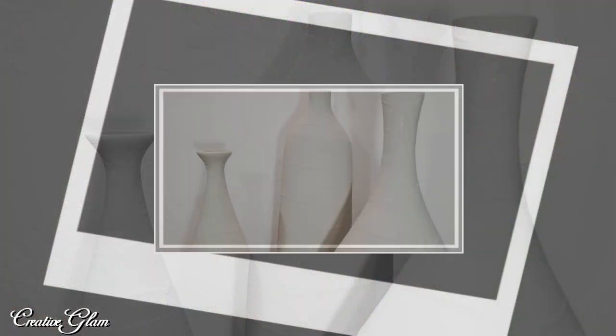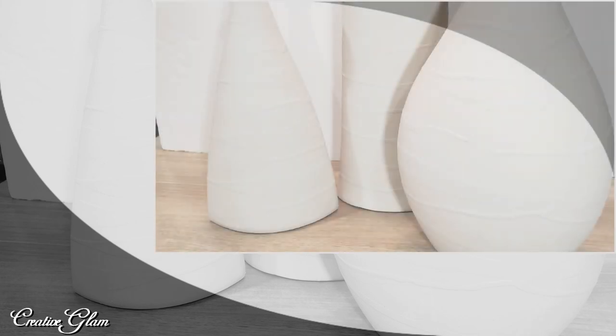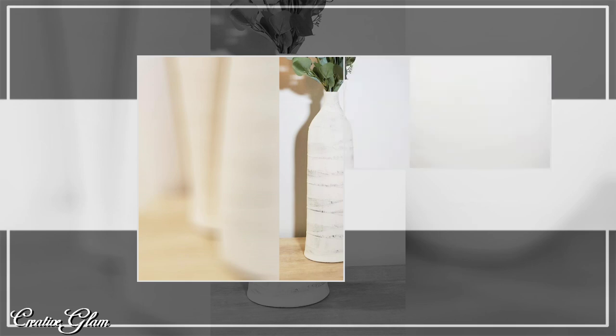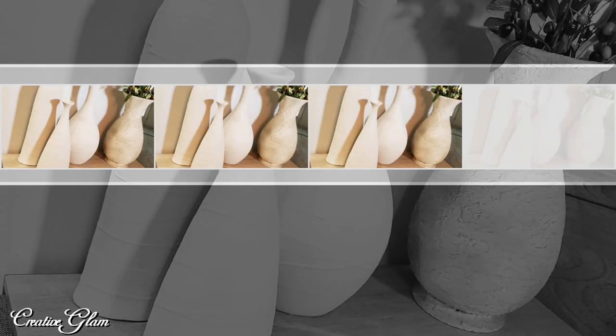Thanks for tuning in! I hope you enjoy my version of a Restoration Hardware vessel dupe. I want to thank Yammy of the Latina Next Door for the open invite. Now is the time to hit that subscribe button along with the notification bell — hit it twice so you don't miss out on any of my future videos. Leave me a comment; I'd love to hear from you, and I'd also appreciate a thumbs up.